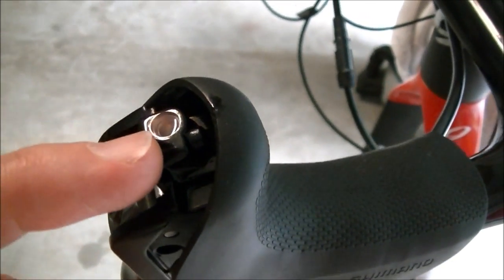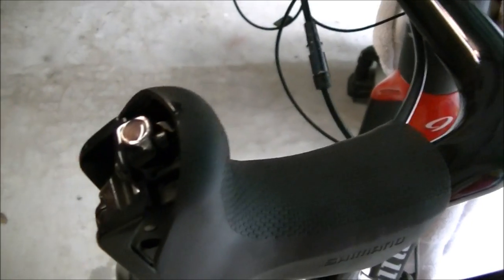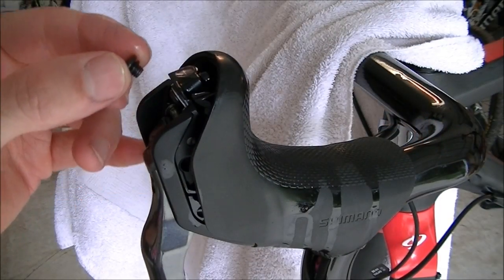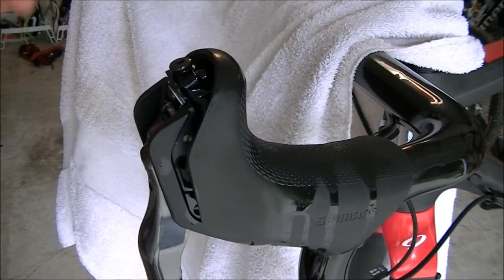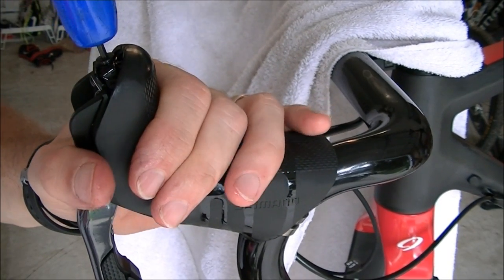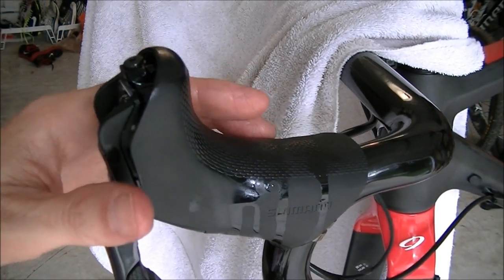Before you put the bleed port screw back in, make sure you can see the mineral oil come all the way up to the top of the port. If not, just add a drop or two from your bottle to make sure it comes all the way up. It's okay if you get a little spillage when you put the screw back in. Put the bleed port screw back in and snug it up with your 2.5mm Allen wrench — it does not have to be crazy tight since it's got an O-ring in there. Just get it nice and snug, about 3 Nm.